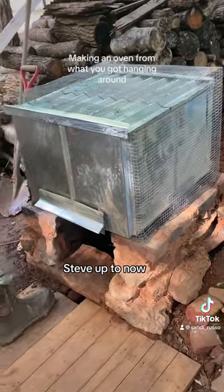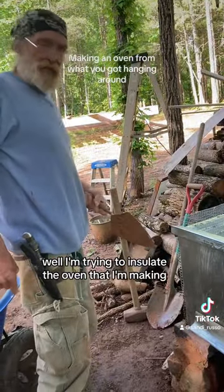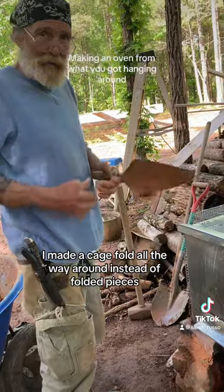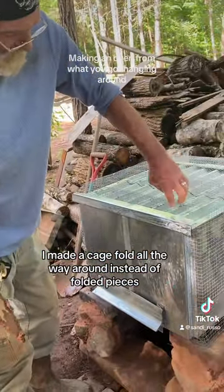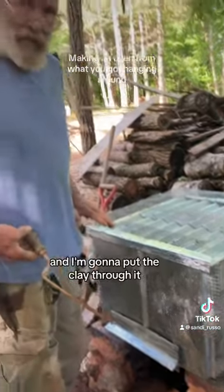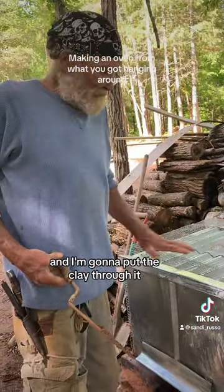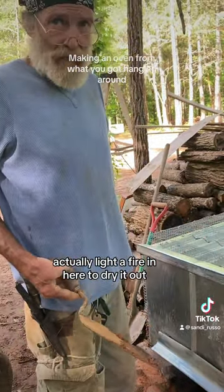What's old Steve up to now? Well, I'm trying to insulate the oven that I'm making. I made a cage that goes all the way around — you can see I folded pieces so it's very solid. And I'm going to put the clay through it and let it dry.